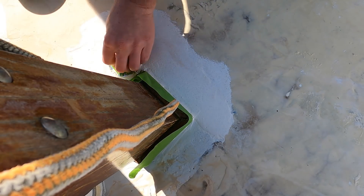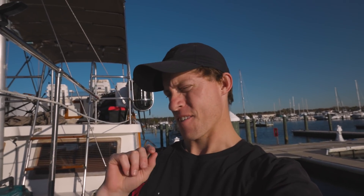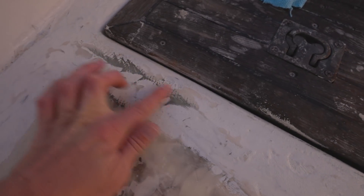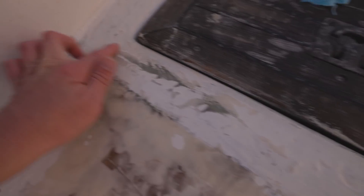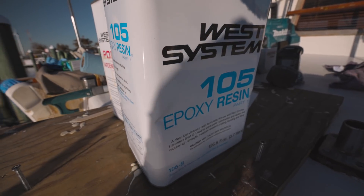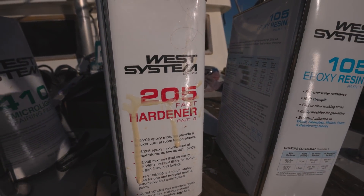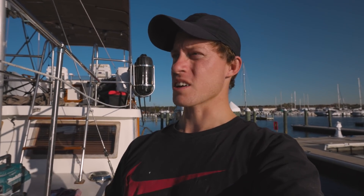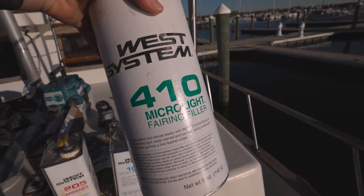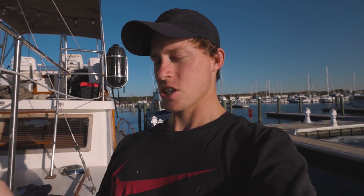Now that our deck is nice and clean and freshly sanded, I'm going to go in and basically fair up all of the small little divots, because those divots are going to show especially on our white paint. For that I'm using the West System epoxy with the 205 hardener — it's about 60 degrees here and that'll cure in as low as 40 degrees. I'm also using the 410 micro light fairing filler, which means it'll be easier to sand tomorrow.